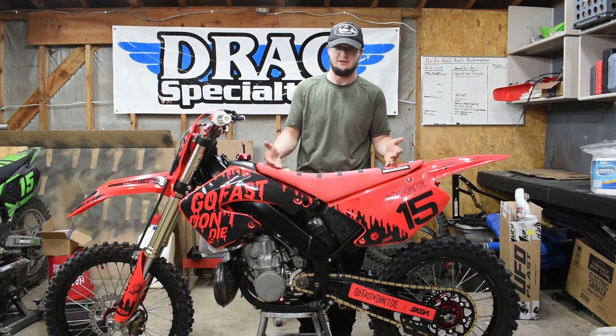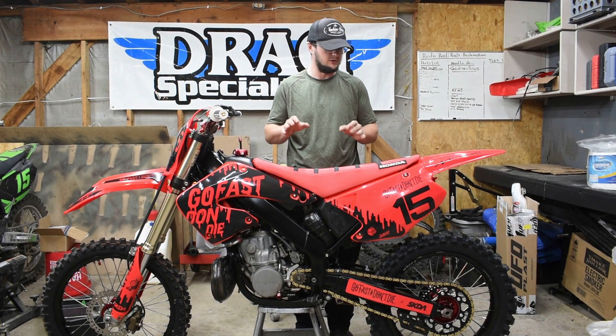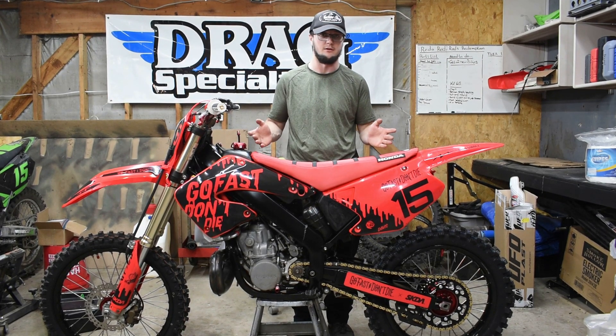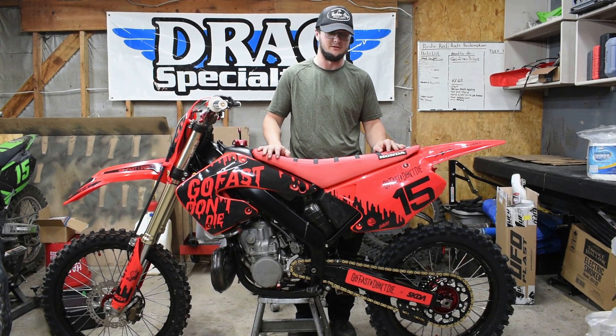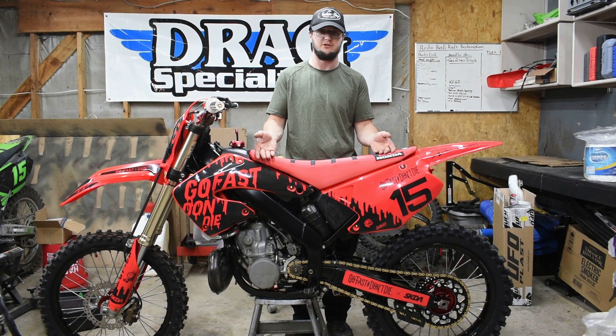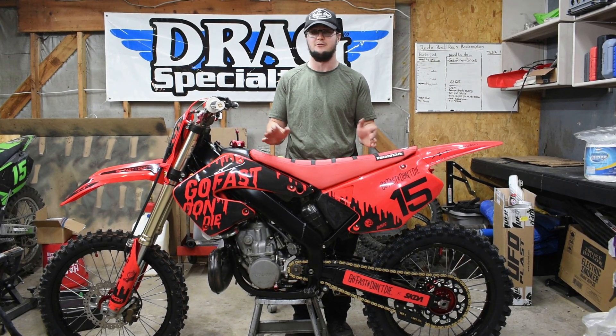We got the seat cover on. We got the CR250, which turned out pretty sweet in my opinion. I do wish that the red was a little darker, but it is what it is — it still looks pretty good. We have the new seat cover on along with fresh graphics on the bike, which I think looks pretty sick.